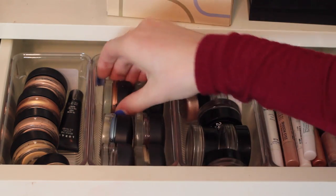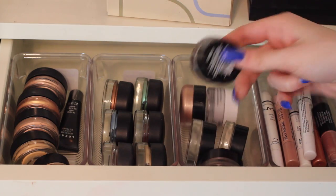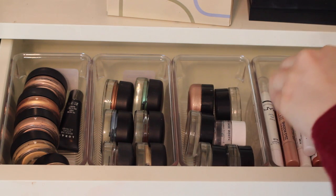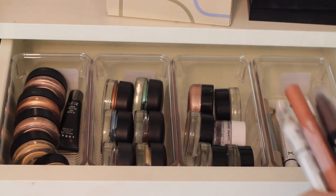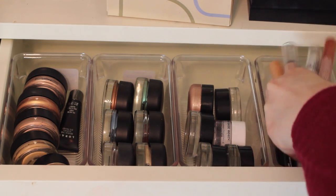These are all of the Big Bounce shadows by MAC. And then these are cream shadows that are potted. I have a lot of these Maybelline Color Tattoos because I really like those. And here are cream eyeshadows in stick form. I have a lot of the NYX ones but I also have a Palladio one, a few Neutrogena, and a few Revlon.